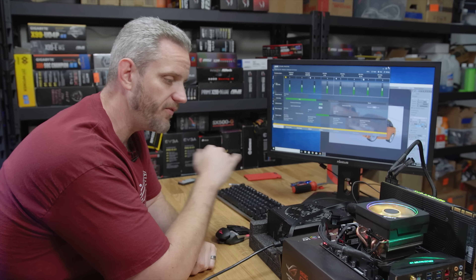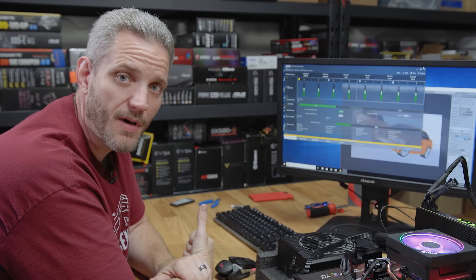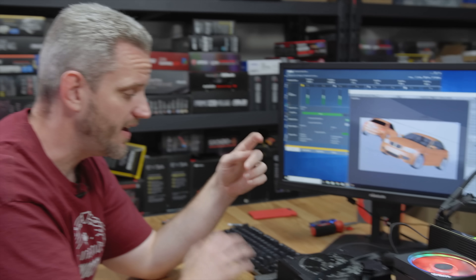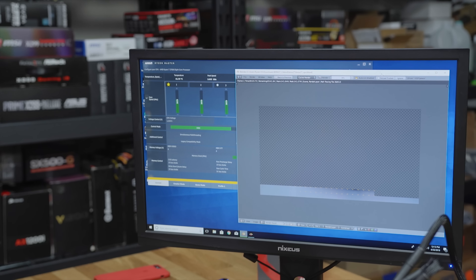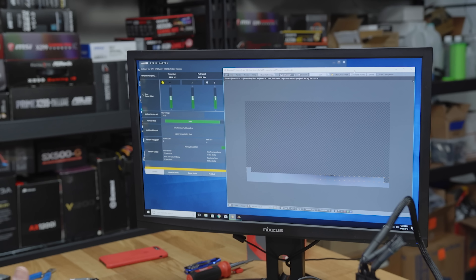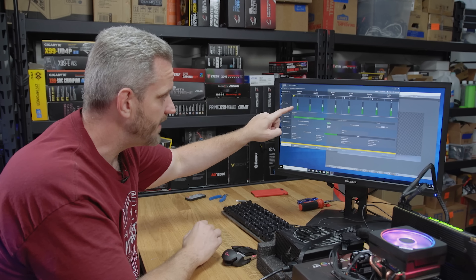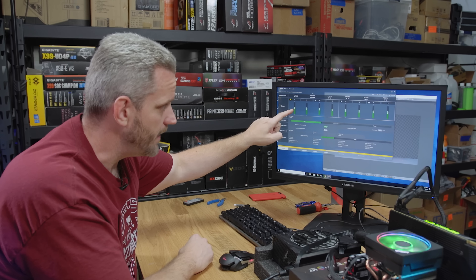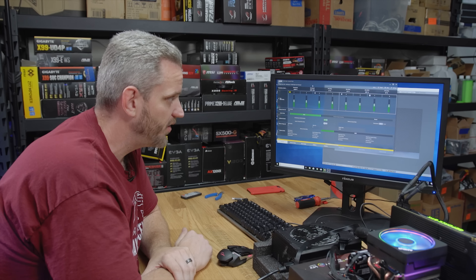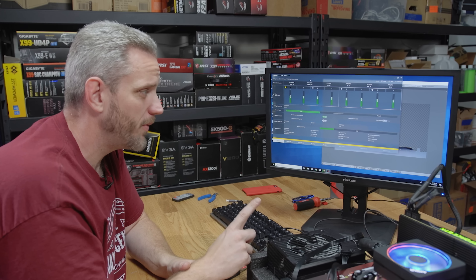But here we are at all factory settings. It's currently sitting at 4.1 gigahertz. Remember, this has the new SenseMI, which is going to try and find a self-overclock — kind of like how GPU boost works. We're keeping an eye on temps. The fan curve is also set to the standard factory fan curve. We dropped down to 3.975, which is still an overclock from the base of 3.7 gigahertz. So it is applying a little bit of an overclock, but it's still lower than with the water cooler.